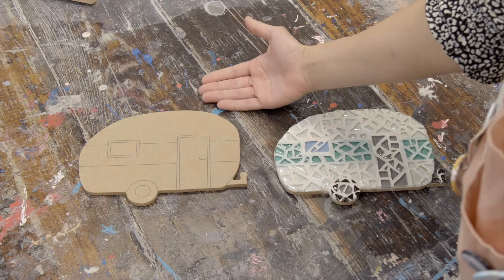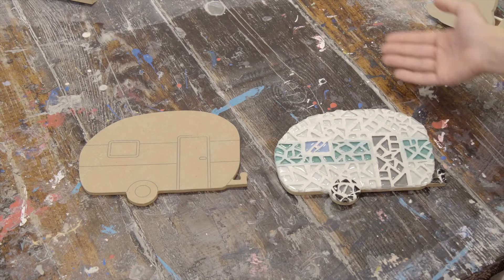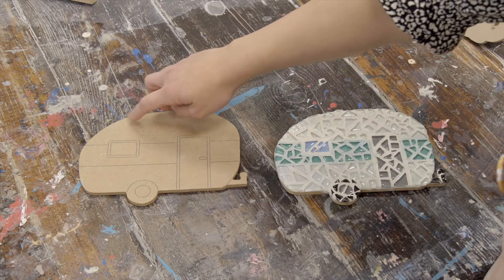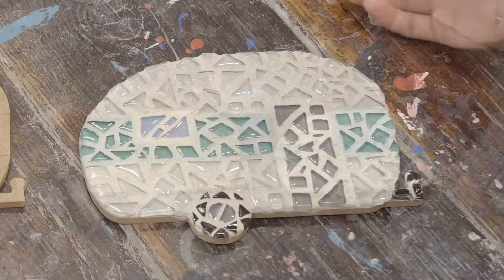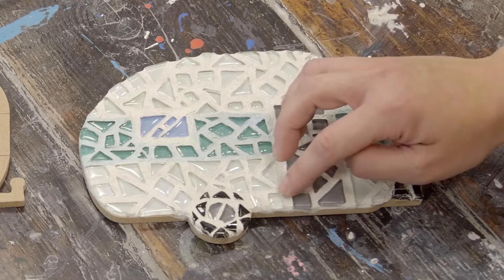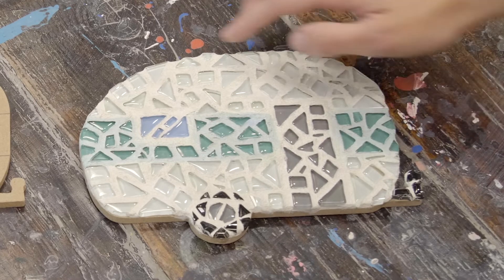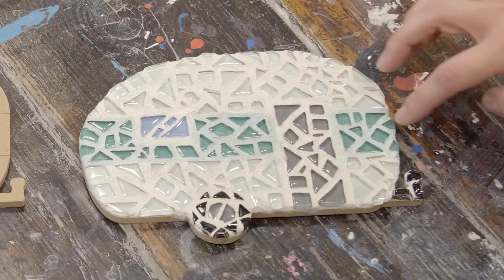Here we have an example of a base that you could choose and then a finished version of it. So you pick out your tiles, you glue them on in whatever arrangement you want and then we have a grout kit we send you home with. That's that space in between that we filled in. You can feel free to add food coloring or a couple drops of paint and color your grout like this little shade of blue that we have here.